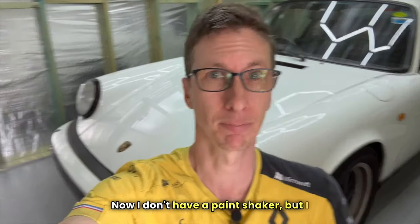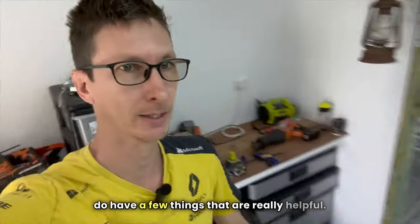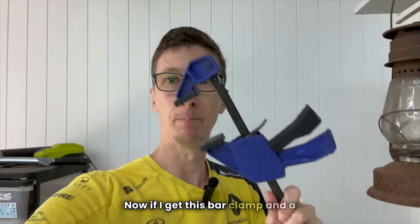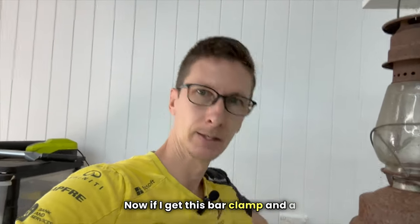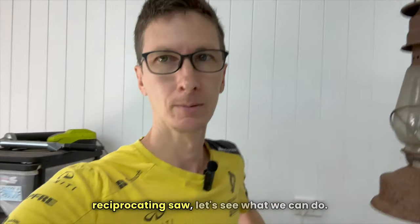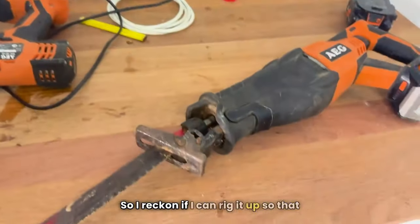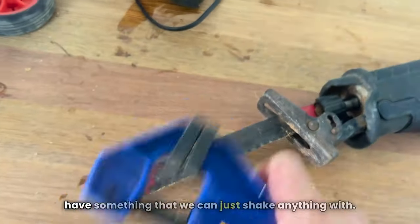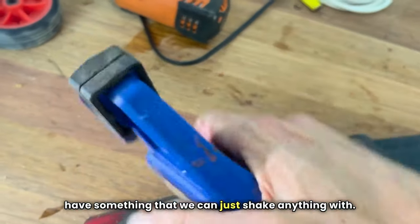Now, I don't have a paint shaker, but I do have a few things that are really helpful. If I get this bar clamp and a reciprocating saw, let's see what we can do. I reckon if I can rig it up so that this part of the clamp can go inside there, then we'll have something that we can just shake anything with.